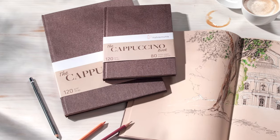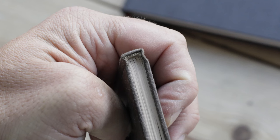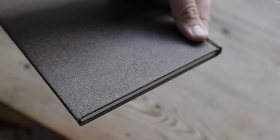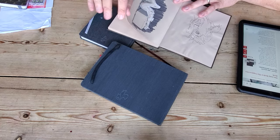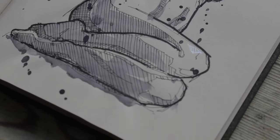This sketchbook is called the Cappuccino. It's 120 GSM — grams per meter squared — so it's thin paper, good for sketching with fountain pens, pencils, stuff like that. You wouldn't necessarily want to drench it in a lot of watercolor because it would just go super wobbly. I bought this sketchbook because I wanted to do some human forms, some sort of life drawing.